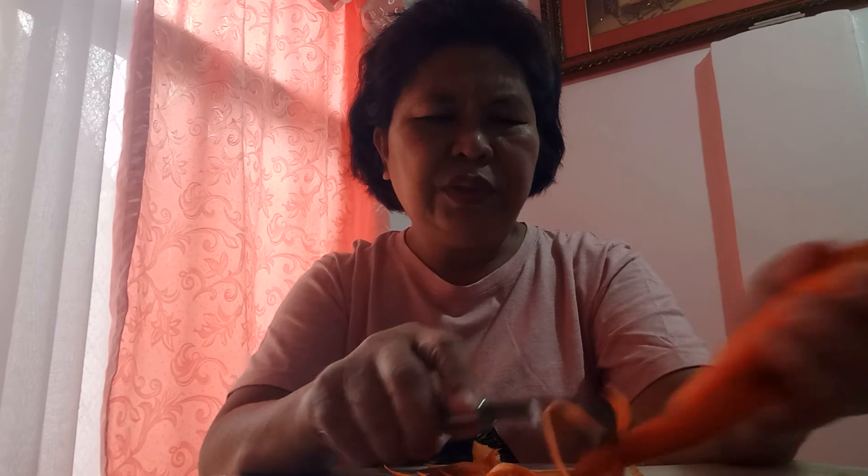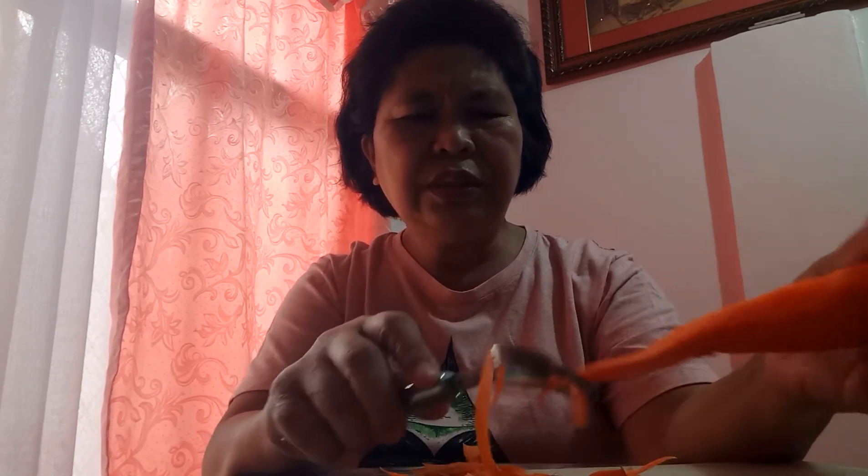This is very cheap and there's no need to spend too much money just to buy kitchen utensils to use as a scraper or peeler for vegetables. It's just that simple and easy.